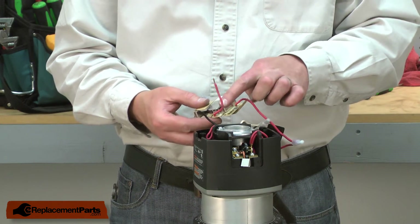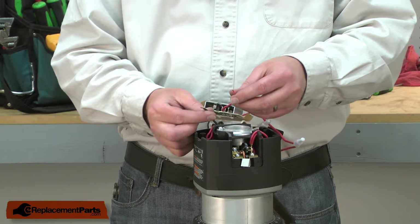Finally, I'll connect the last red wire from the speed control to the black wire coming from the field.